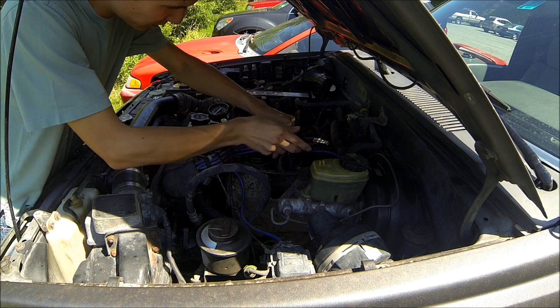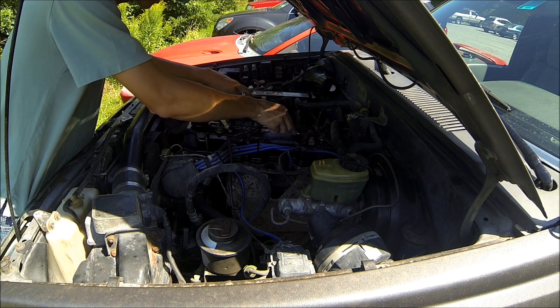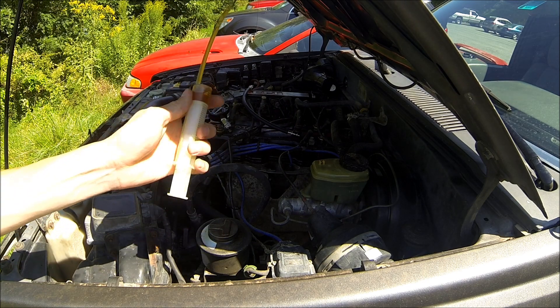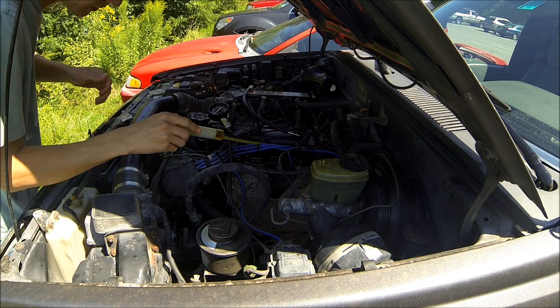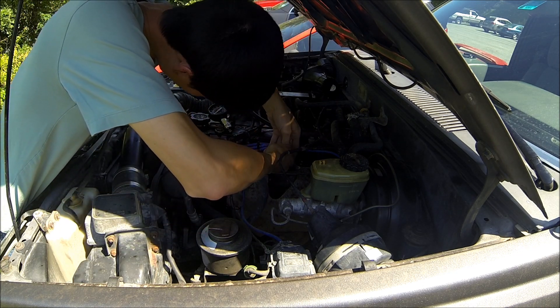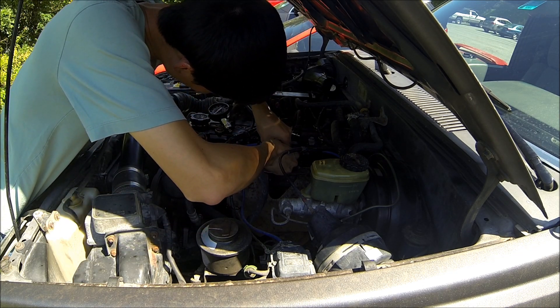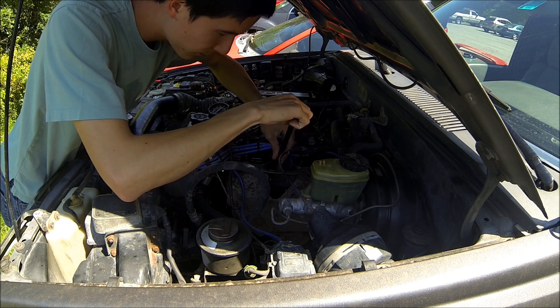So we'll squirt some oil down into the cylinder and see if the number goes up at all. Got a little bit of oil here in a syringe — don't need a lot, all you want to do is get the rings wet. So I'm just going to squirt this down. Let's give it a try.